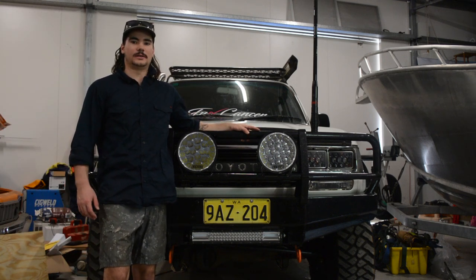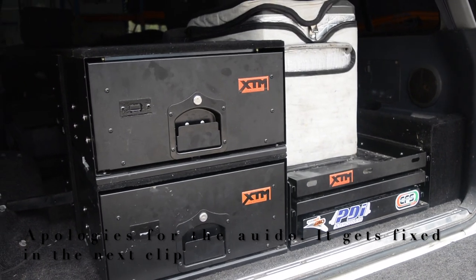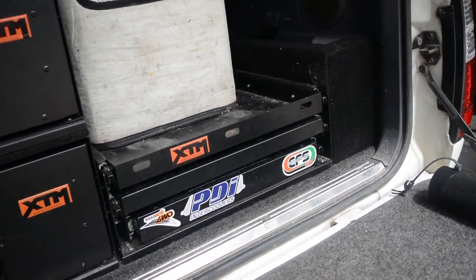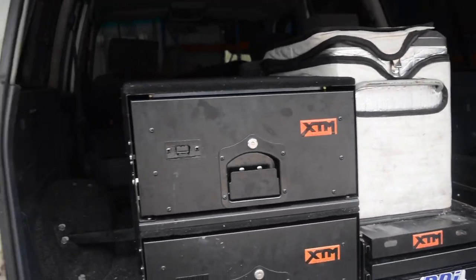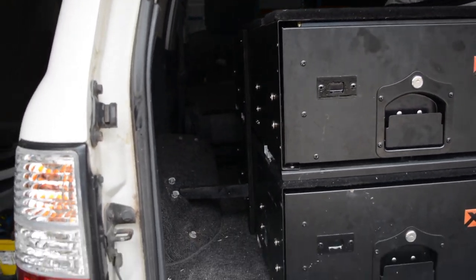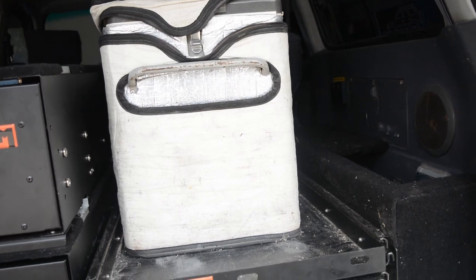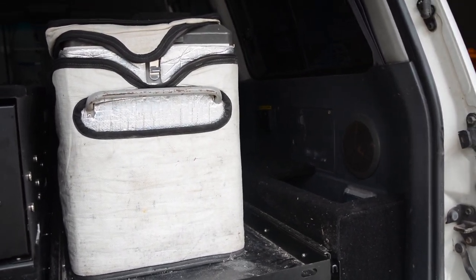Welcome to On Tour 4x4. I'm Tyler and today I'm going to be upgrading my drawer system. I've already got the XTM drawer system and the kitchen set up - this is a pullout kitchen for the cooktop. I've wanted to integrate the pantry on this side for a while now, and a fridge cage, because every time I pull the fridge slide out everything just falls behind it and it gets on my nerves.